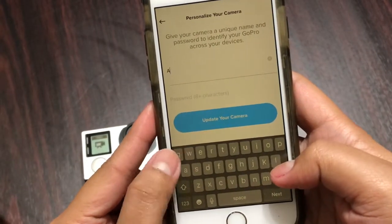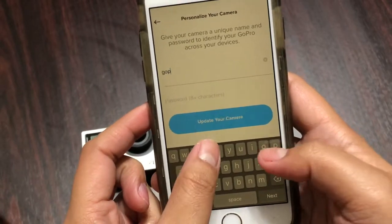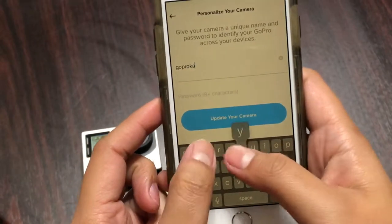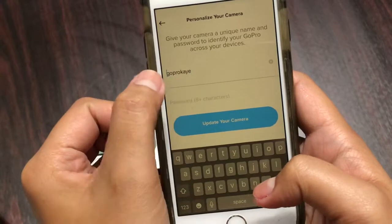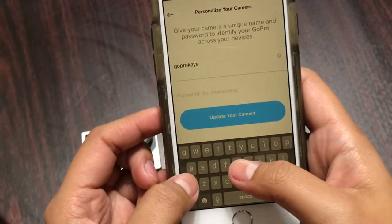Now it's time to name your GoPro. I'm just going to type 'GoPro K'. Then I have to put in the password, which must consist of at least eight characters.